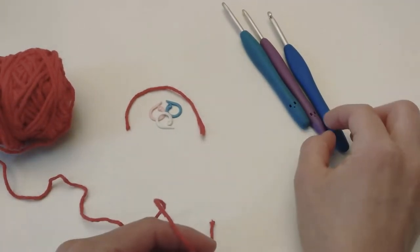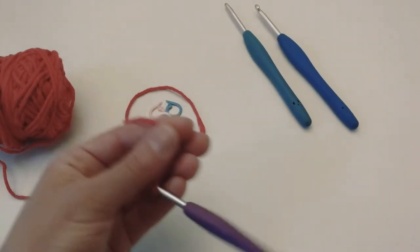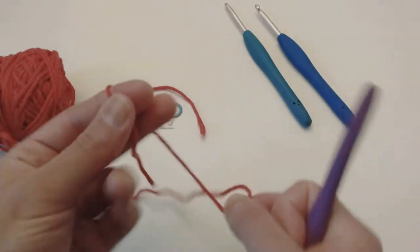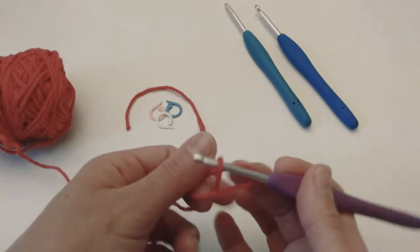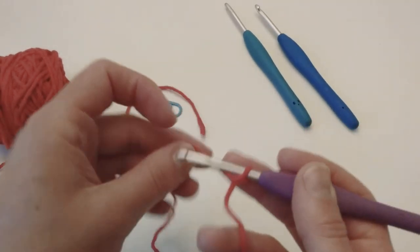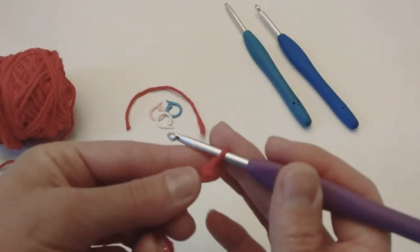I'm going to choose my crochet hook — it's 4.5 millimeters — and then I'm going to make a dishcloth, or just a face scrub, or anything, but I want to show you the pattern so you know how to make it.